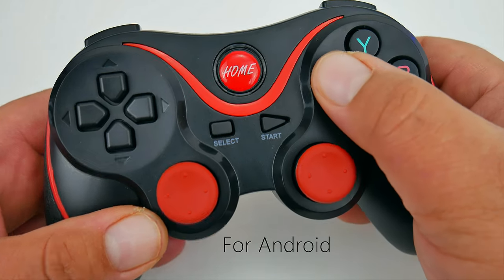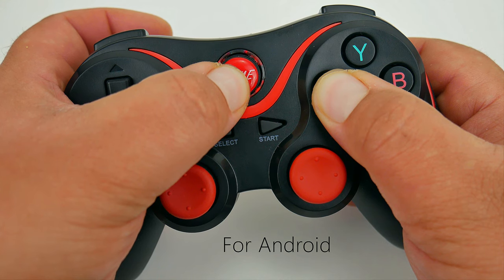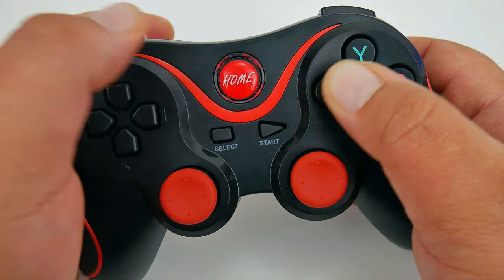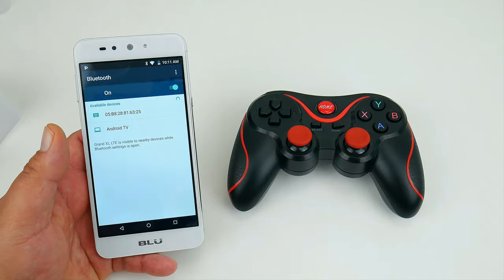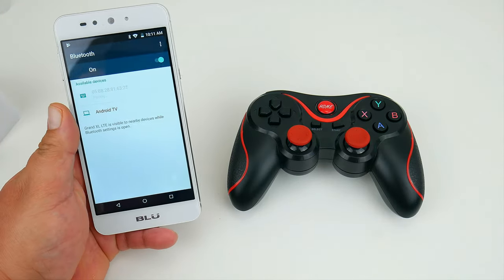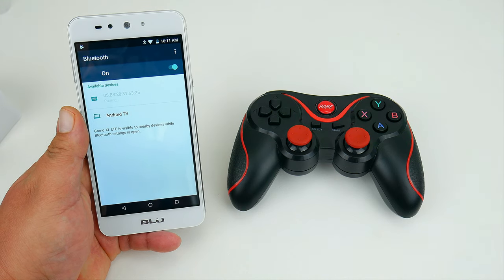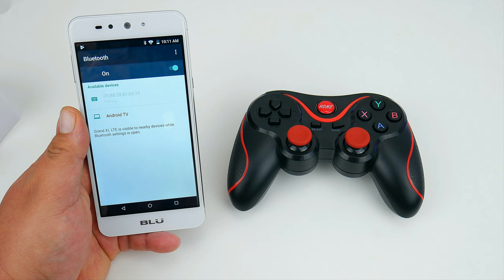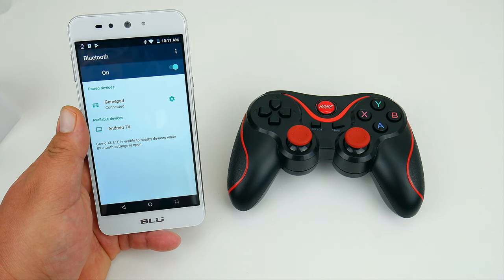Let's go ahead and put this gamepad to the test. To get it into pairing mode, you want to hold the X button and the home button for five seconds. If using iOS, then you want to hold the Y button and the home button. If using iCAD mode, then you want to hold the B button and the home button — and remember, this is for five seconds. You turn on the device using the home button, and also use it to turn it off, even though it automatically shuts off after a while without use.